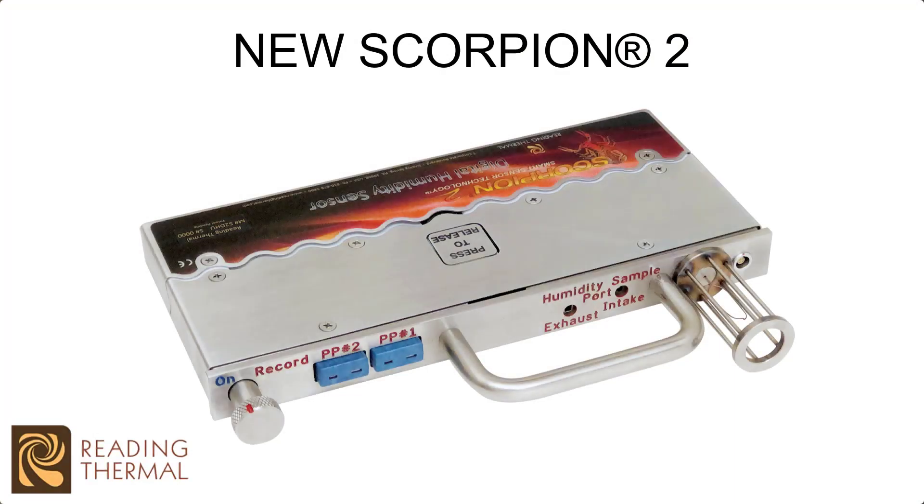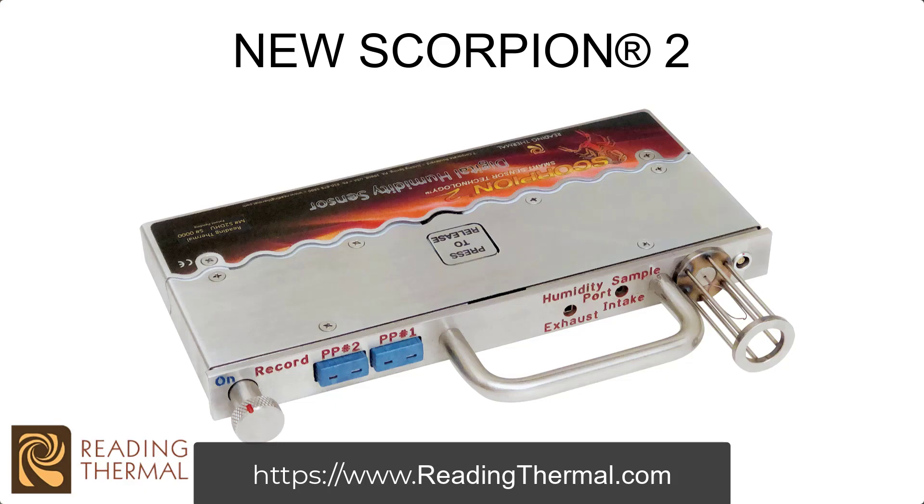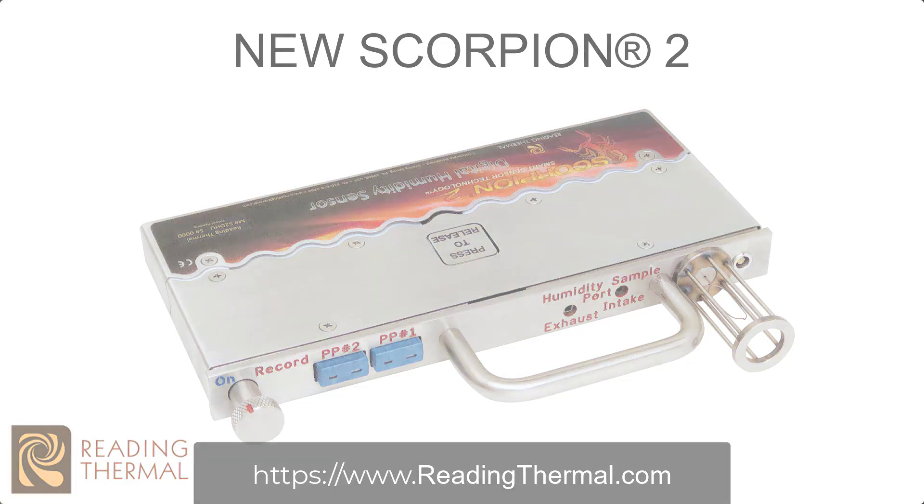Today's show is being brought to you by Reading Thermal. With the new Scorpion 2 digital humidity sensor, you can easily measure the moisture level produced by steam injection. Learn more at ReadingThermal.com today.